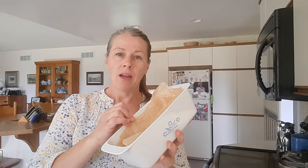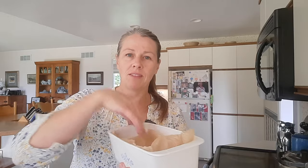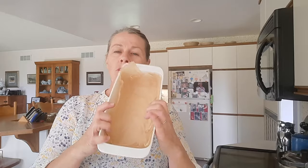You can just grease and flour your pan, but I put some parchment in there. I just take the parchment, wet it, crunch it up, and then it just kind of fits wherever you want it to fit — so it's not beautiful, but who cares.